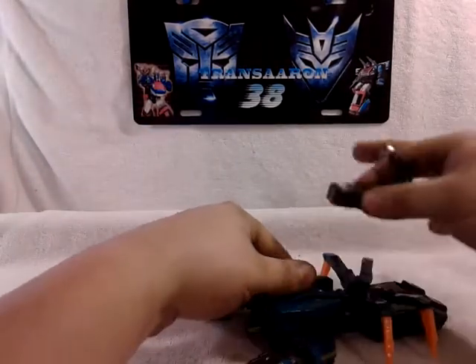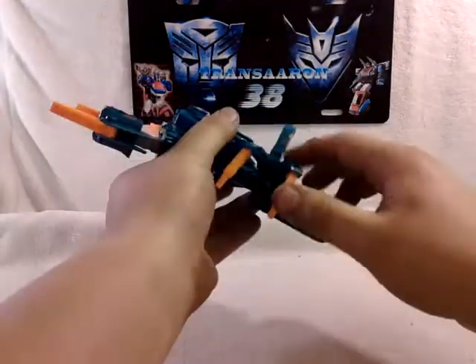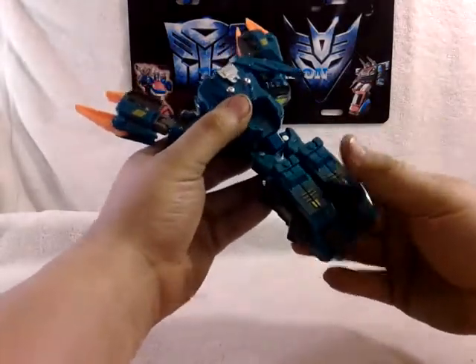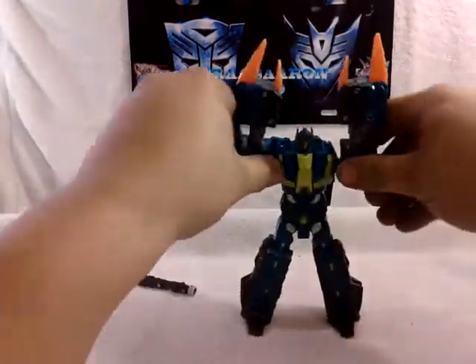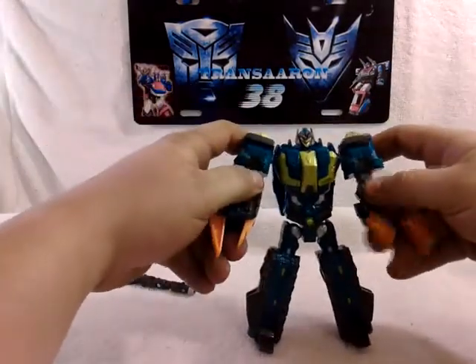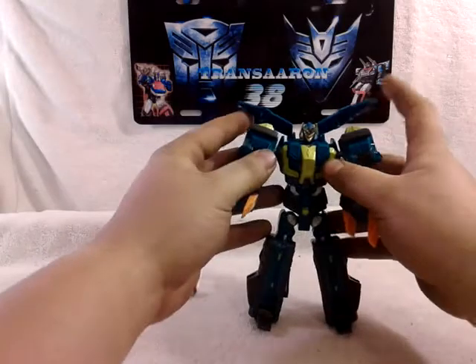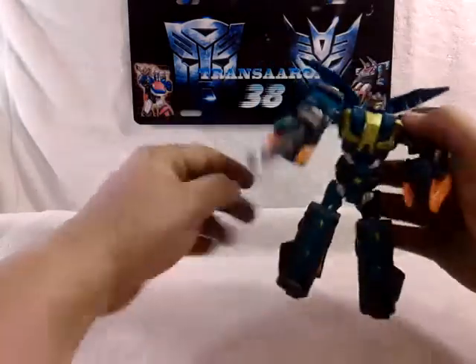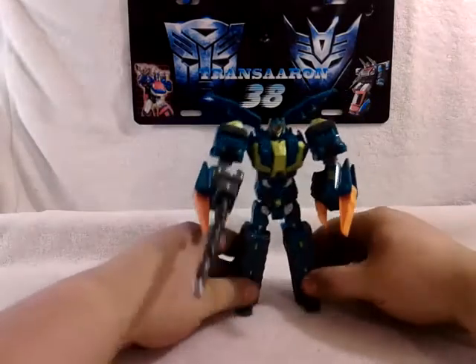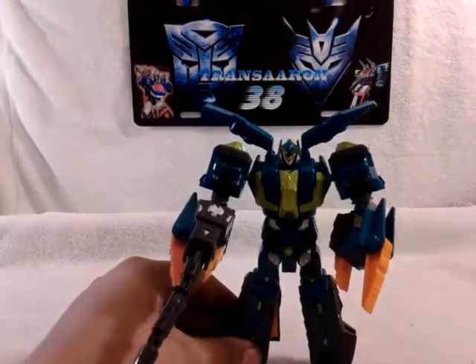For robot mode, you untuck this piece and straighten it out — this becomes his gun, set it off to the side. Fold these feet up. They don't actually peg down, they just sit there. Pull these pieces up, untuck the feet like so. It's pretty much in robot mode, just have to straighten everything out. I like pulling these shoulder pieces up — it gives them a much cooler look. And his weapon can get pegged into his hand. There you go — the Polar Light in robot mode, very cool looking figure.